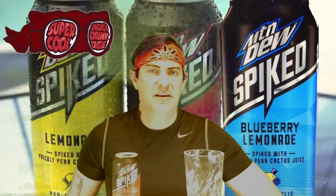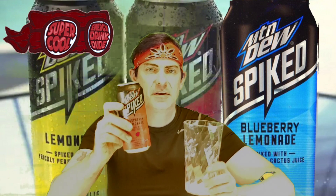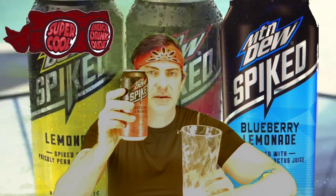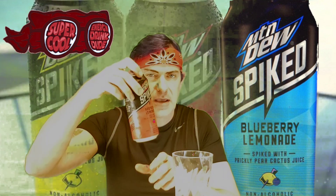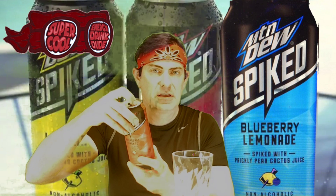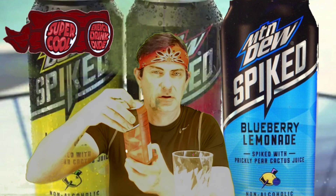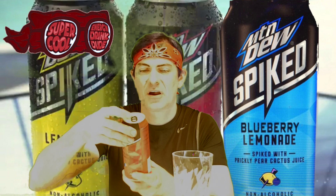Hey guys, how's everybody doing tonight? I'm your host of SuperQuinterDrinkDude, and today I'm going to do the review on this Mountain Dew Spiked Raspberry Lemonade. Without further delay, we're going to tap right in and see what we can get — hopefully it'll be a good one, you know, for the win.